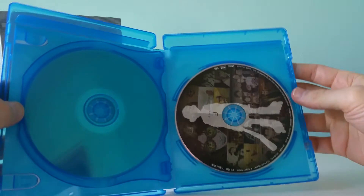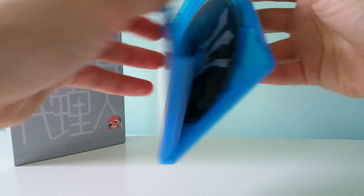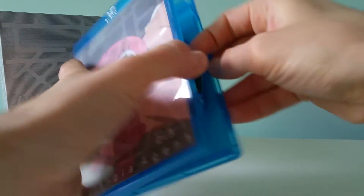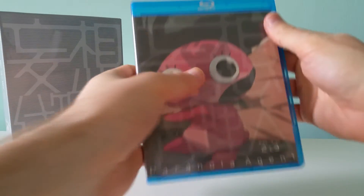Disc two and disc three. I think it's a four-episode split per disc, so pretty good. I'm pretty sure they're 50GB discs too — so four episodes on 50GB discs. Pretty damn good.